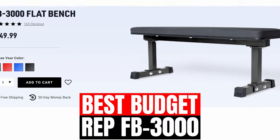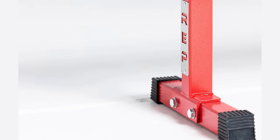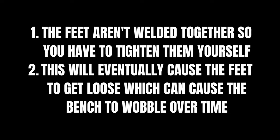The FB3000 from Rep Fitness is the best budget flat bench on the market. Not only is it super cheap at $149, but it also has a 14-gauge steel construction with a weight capacity of 700 pounds. The vinyl pad is comparable to others that Rep offers — incredibly grippy, so you can set it properly for any strength training you need to do. The groove rubber feet are a nice addition, as some cheaper flat benches slide around pretty easily. There are two issues with the feet to consider: first, because the feet aren't actually welded to the bench, you're going to have to bolt them together. If you don't tighten them properly, they're going to loosen over time, causing the bench to wobble, rock around, and prevent it from being level altogether.